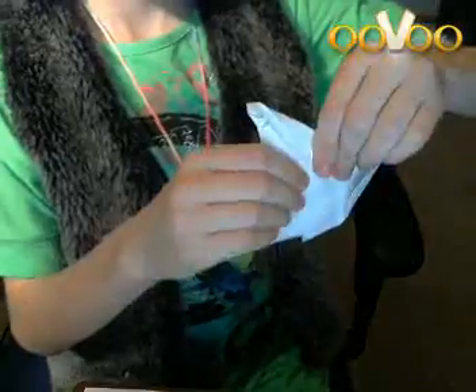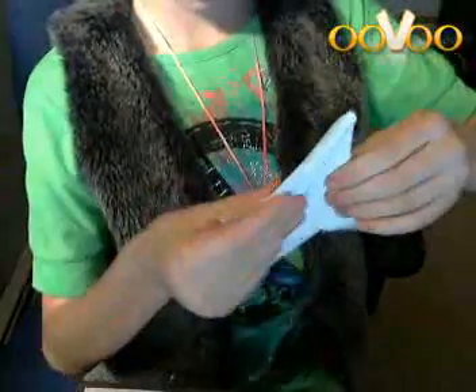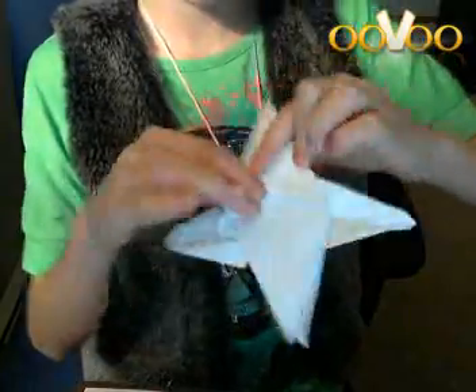You want to do the same thing on that side. Okay, there we go. That's what it should look like on both sides.